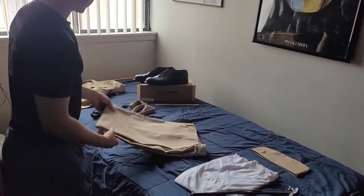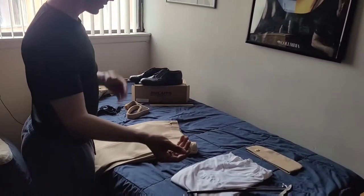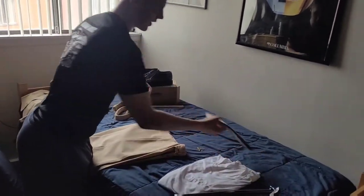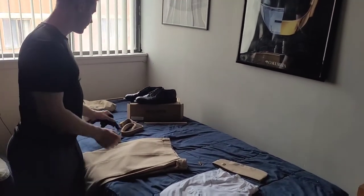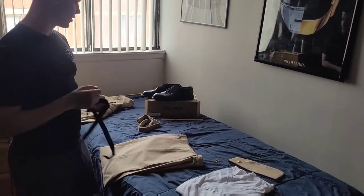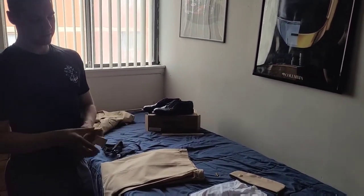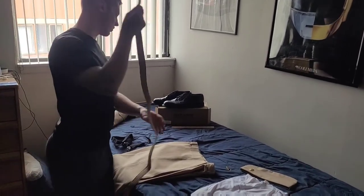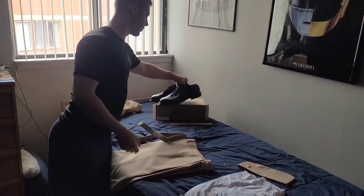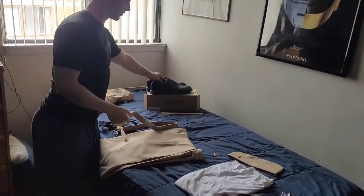Besides that, you're going to need your two uniform insignia pins for your collar, a foul anchor for your garrison cap, a white t-shirt, some shirt stays because you want to look good, your nylon khaki belt cut to size — don't cut this end or you'll look like a goofball — and then shined black shoes.